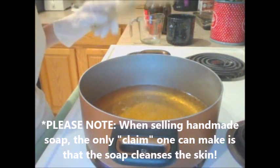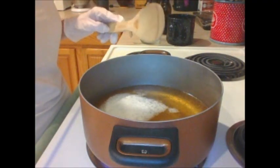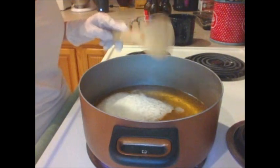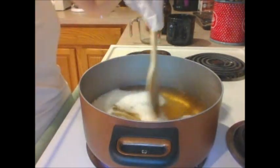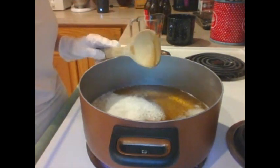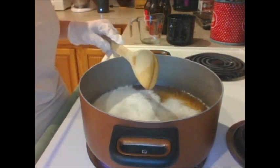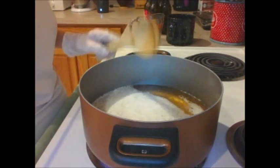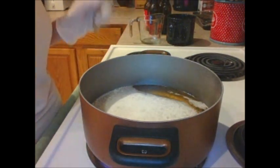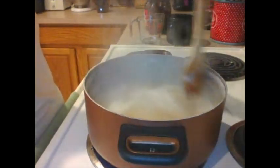Once the beer begins to boil, you're going to notice it gets frothy — and it gets frothy fast. That's the carbonation boiling off. It's pretty cool, but it's still got a long ways to go. Don't freak when you see it frothing up like that — you can just give it a stir and it'll die back down. You want to get it to a nice rolling boil for at least ten minutes straight.